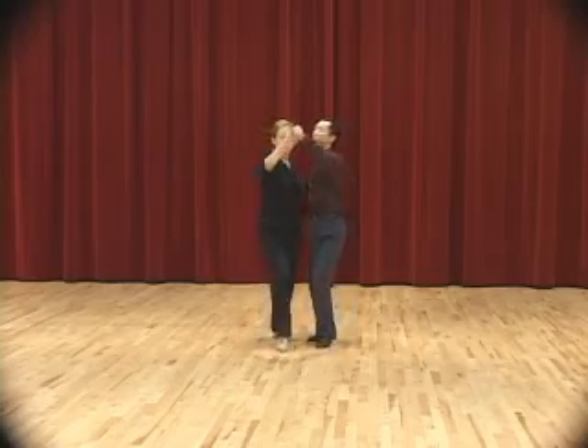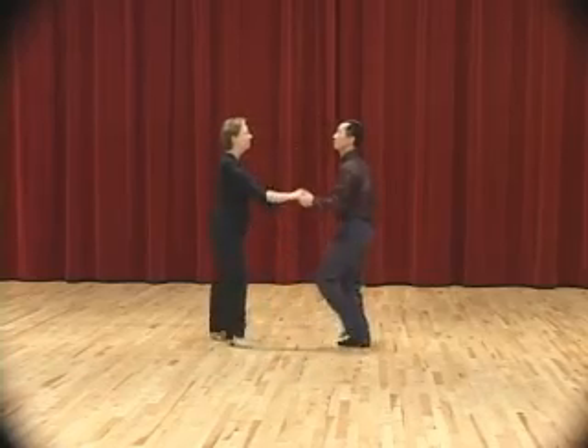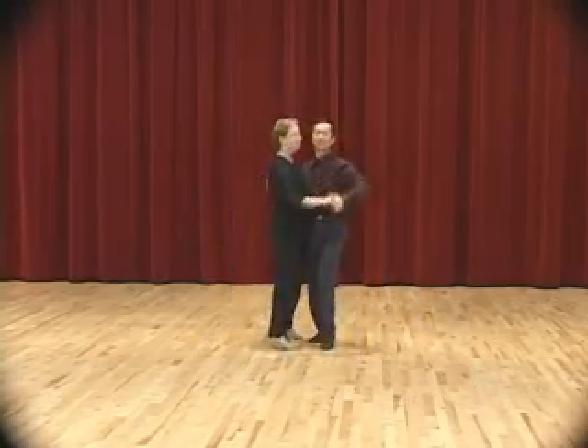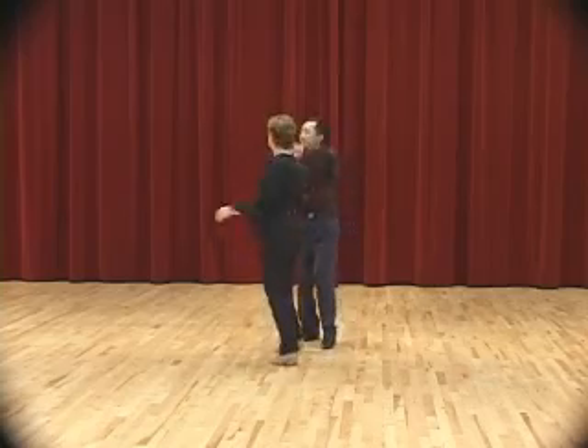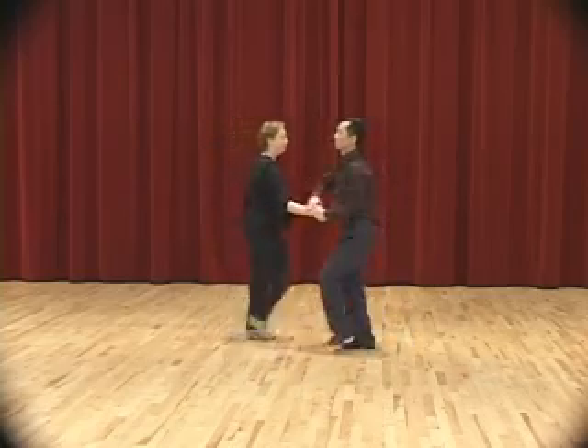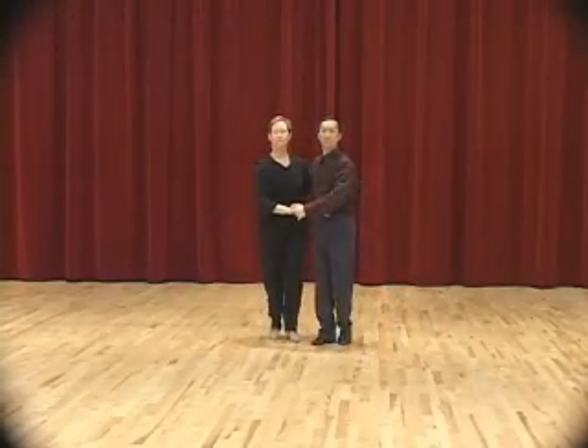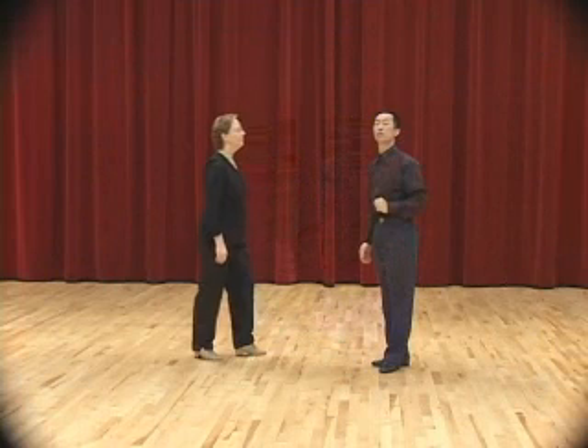We'll do that with the music. Now I will show you a second way to dance the change of hand behind the back. This is called — the way I call it — change of hands behind the back without change of hands behind the back. A little bit of magic.